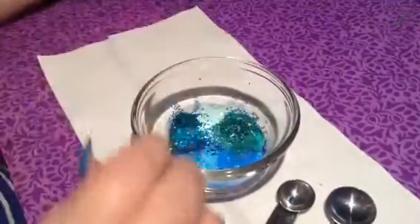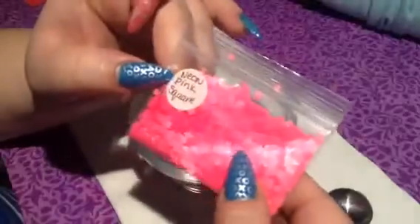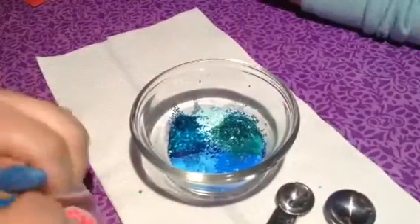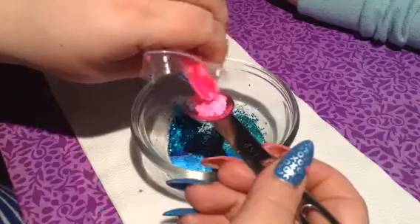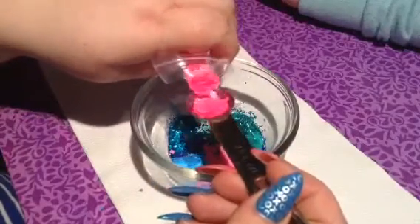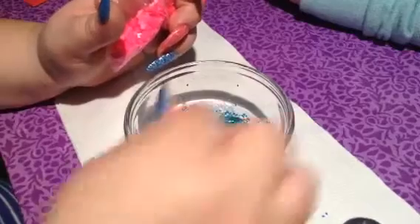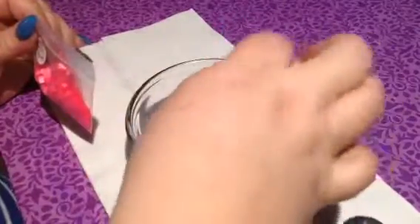I think now we should do the pink coral — the pinks first. We have these neon pink squares, I believe these are 3MM, also from Jen's Nail World. I love them, they are so pretty. Even though I'm not a big pink fan. It's all about the aqua. Because these are so big, I'm not going to pour them all in — again, we can only add and not subtract, so we'll take it easy.